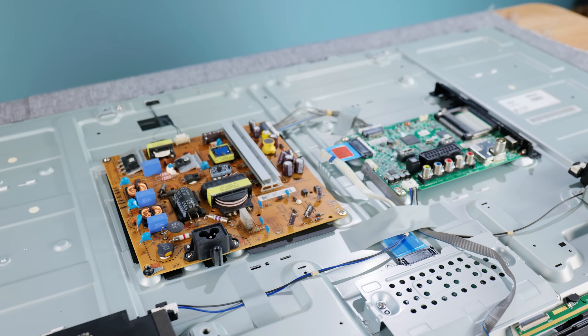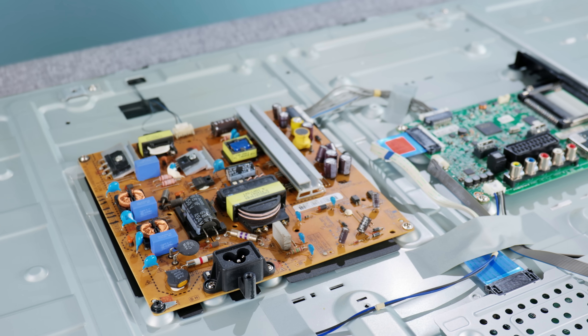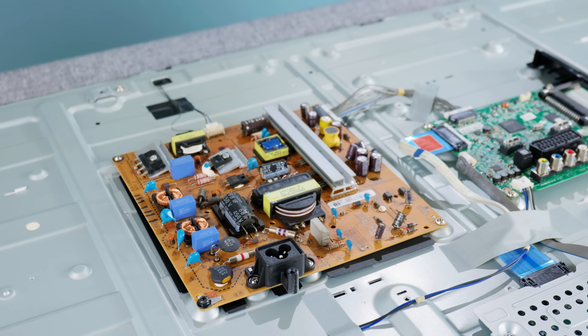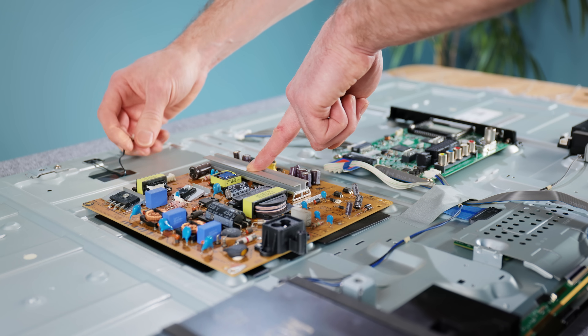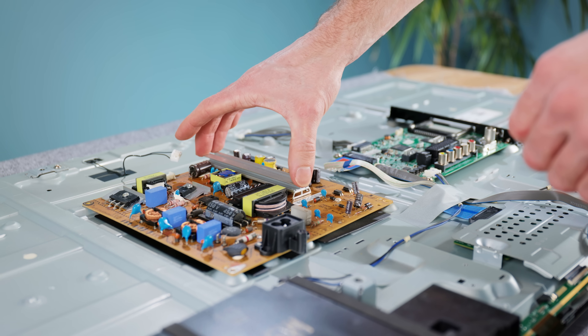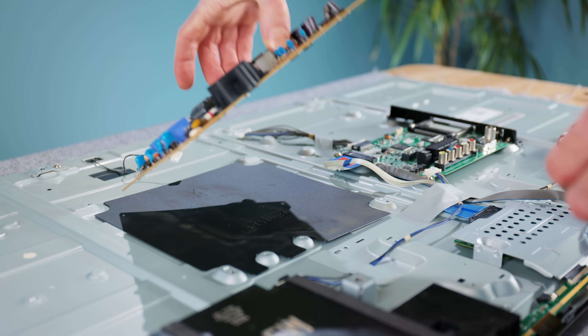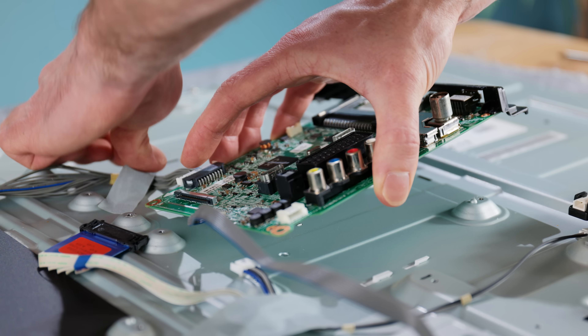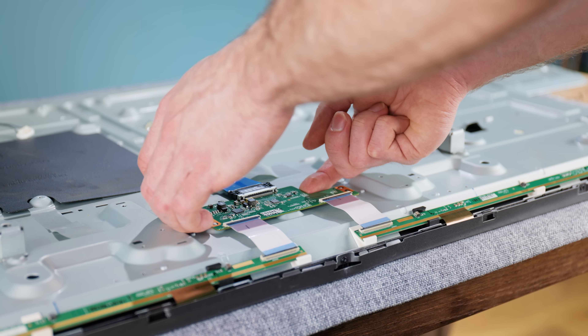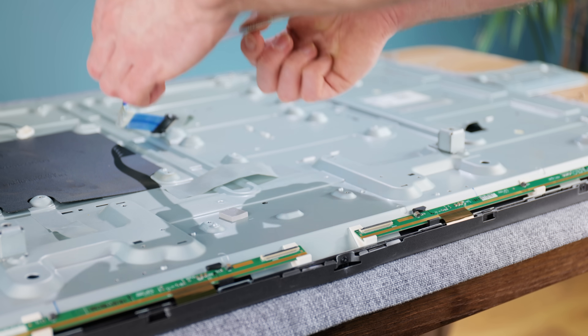The PCB with the coils and large capacitors is the power supply, and as the capacitors can store a nasty charge even after being unplugged from the mains for a while, it's very important to avoid touching them to protect against electric shock. The signal processing boards, however, usually run off a low DC voltage generated by the power supply, so not as much caution is required when detaching them.